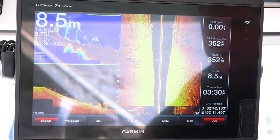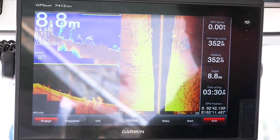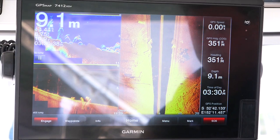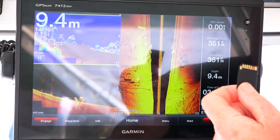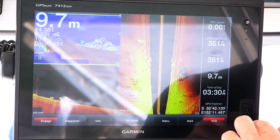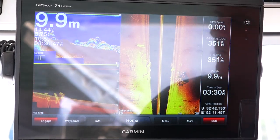We're going to show you how to do a screenshot capture on your Garmin Marine unit. The functionality is the same whether it's a touch screen or a button unit. You will need an SD card installed into the unit for it to save the files onto.